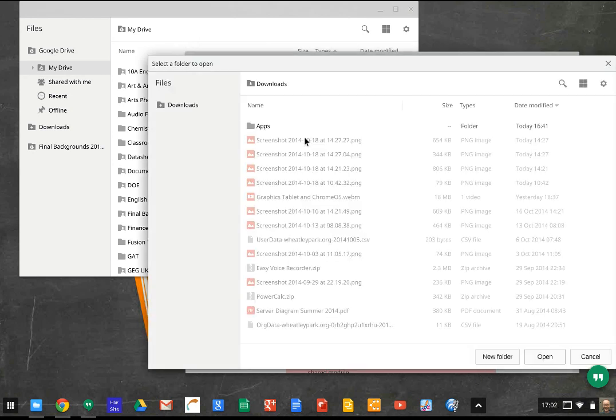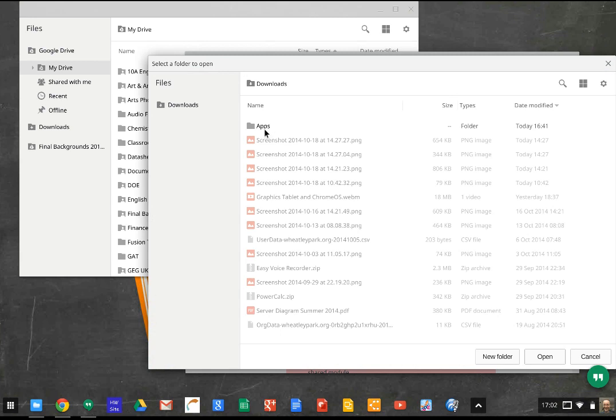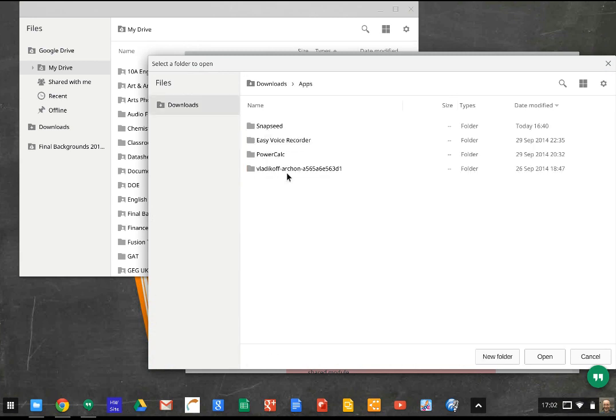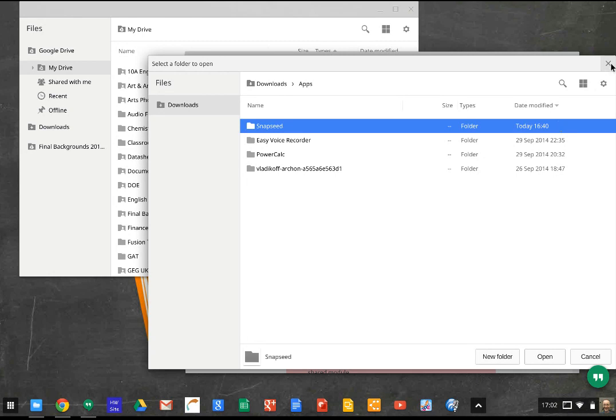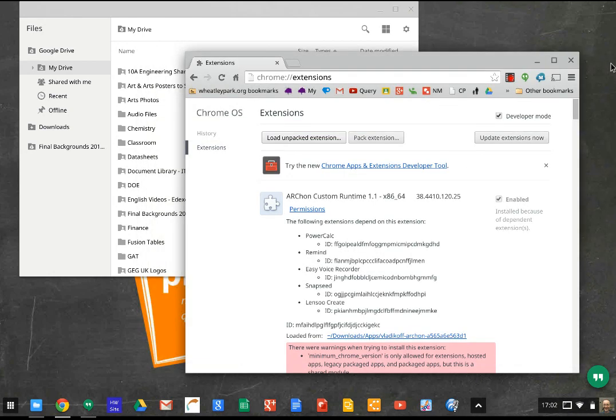If I click on load unpacked extension, I've got a folder in my downloads called apps. You can see some of the ones I've got — PowerCal, one of my favorite calculators; Easy Voice Recorder, a great tool for recording your voice; and Snapseed, which I've currently got installed. You just select the folder and then click on open.